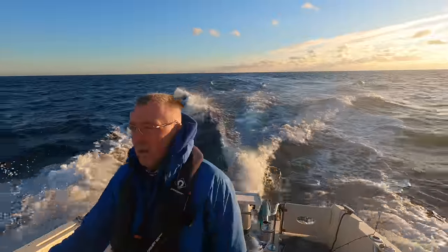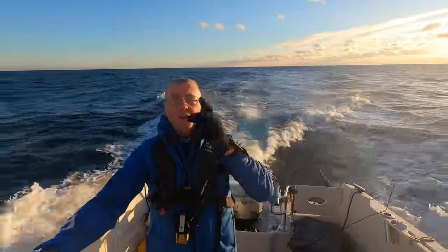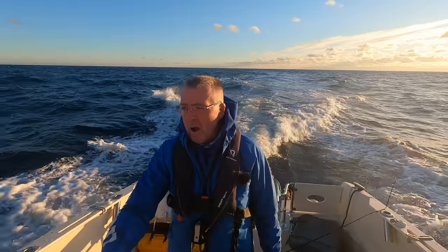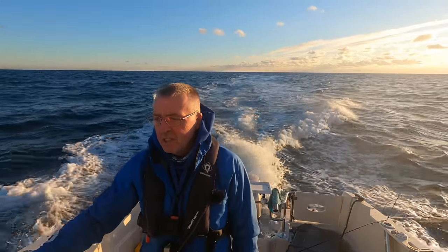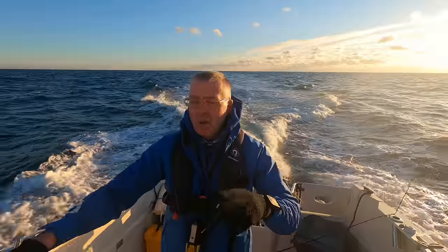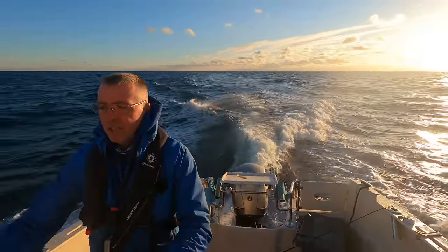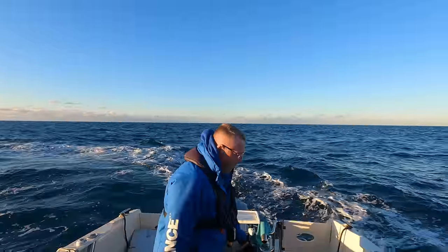I'll catch a couple more and then I'm going to whack a slow jig down - an H2O - and see how it works with the lure rods. They do nail them with slow jigs. The pollock normally whack them on the way down. I'm going to come back round on this drift.